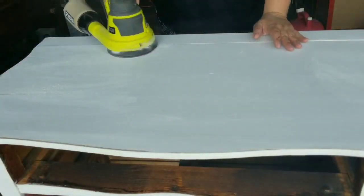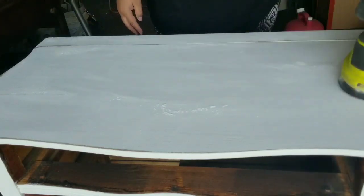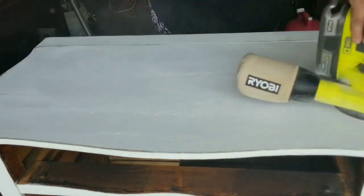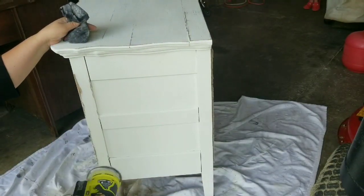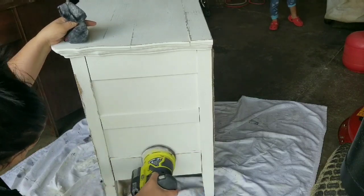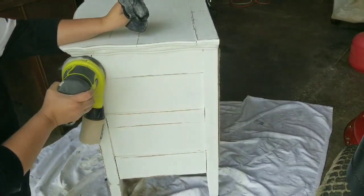Now onto the distressing, which is my favorite part. I am using my electric sander and 150 grit sandpaper. I'll be sanding the whole piece and giving it a heavy distress. As I've mentioned in other videos, when I distress whether it's heavy or light, I like to focus on all of the edges and all the details of the piece.